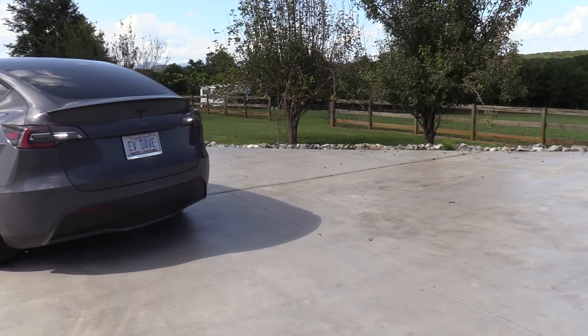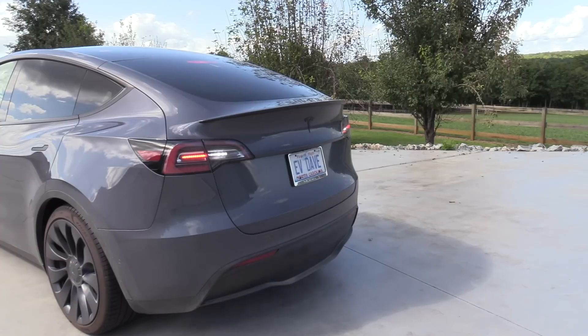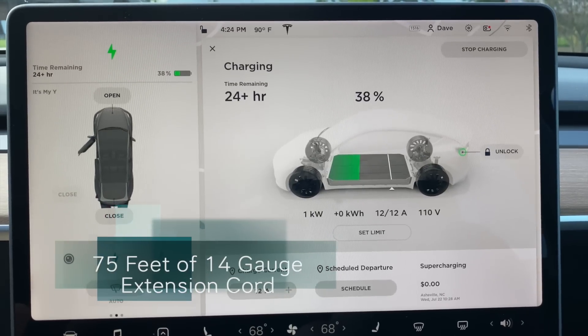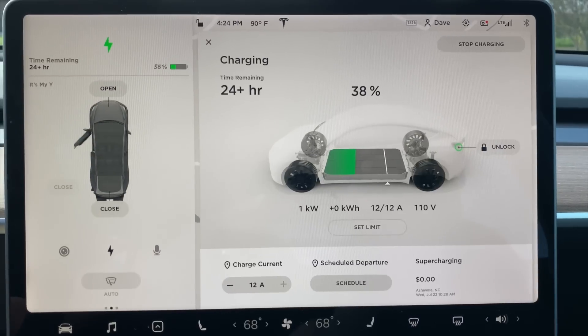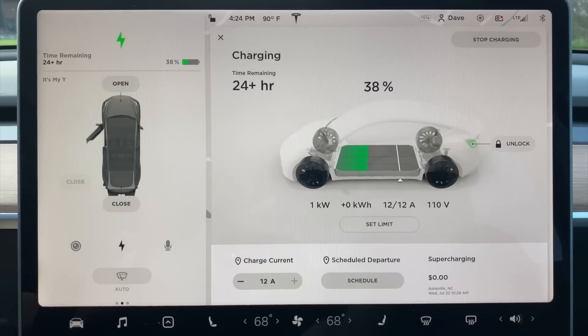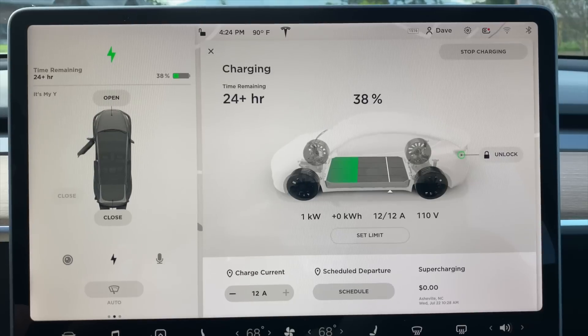So I'll back the car up. I'll take probably 75 feet off and let's just see what our charge current is. With 75 feet of number 14, we must be right at the edge. As you can see, it's 110 volts now — and we're charging at 12 amps.